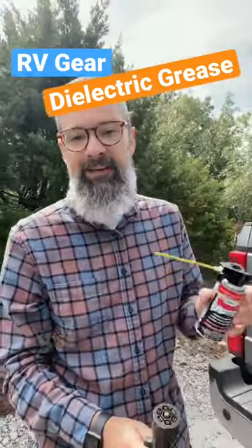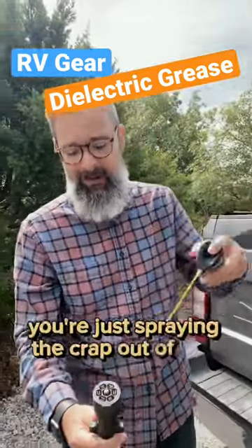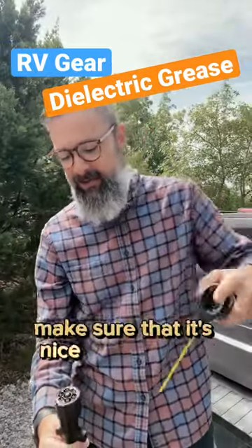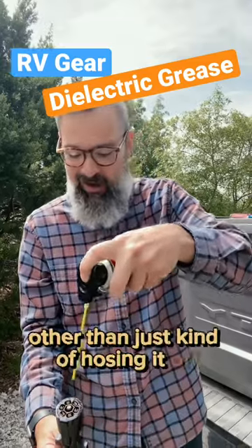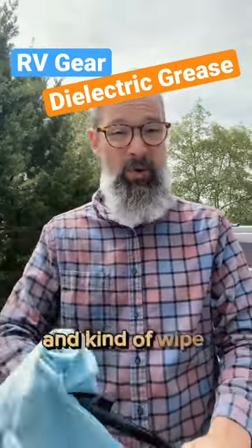Now to use the DeoxIT, it's really not that difficult. You're just spraying the crap out of this thing. Make sure that it's nice and cleaned out. You're not really trying to do anything specific other than just kind of hosing it off. I'm just gonna take a shop towel and kind of wipe that all off.